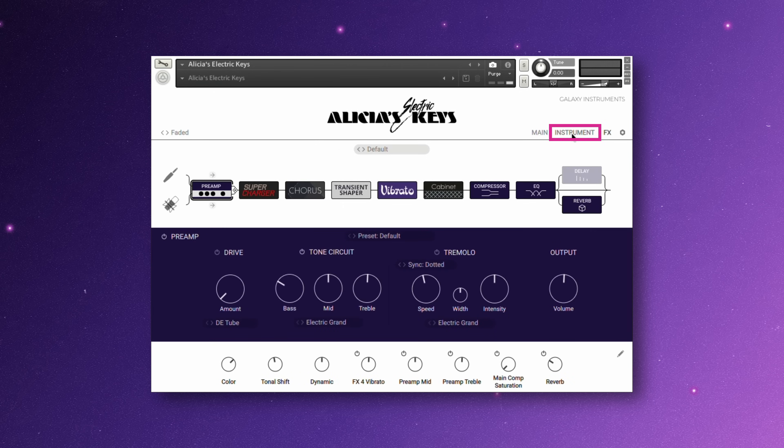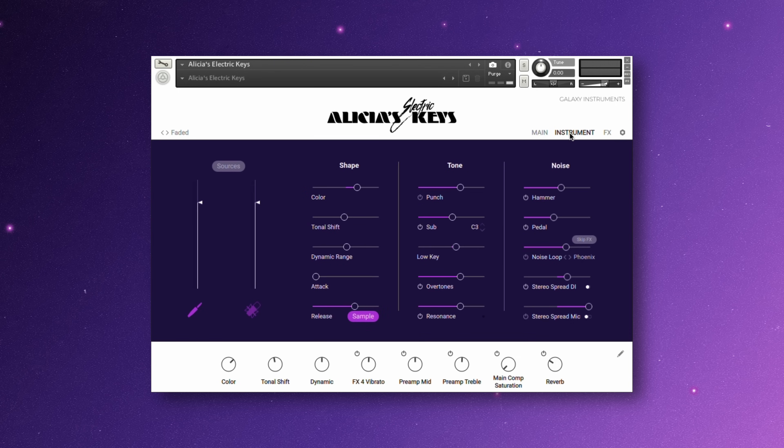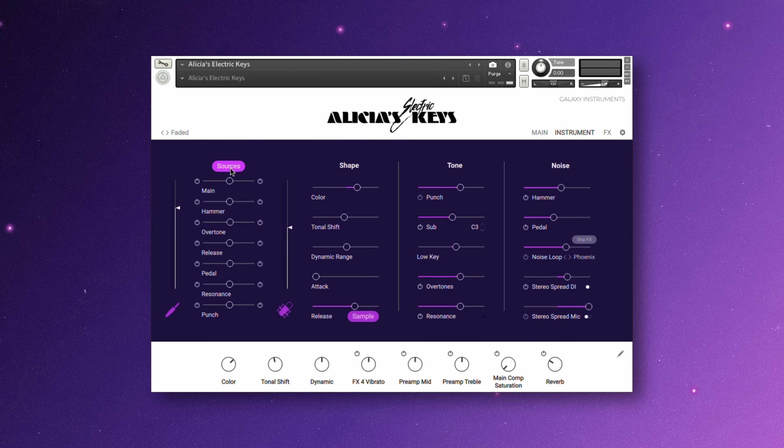The instrument section is where you can really dial in how Alicia's electric keys will sound. On the left, you have faders for the pickup, microphone, and sources. If you just want the recording from the microphone, click the pickup icon to disable it, or have both turned on and adjust the balance between the two. Under sources, if you want more of the overtones from the microphone instead of the pickup, the sliders let you adjust that, or just turn them off.